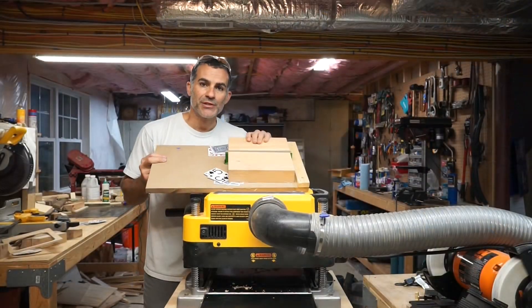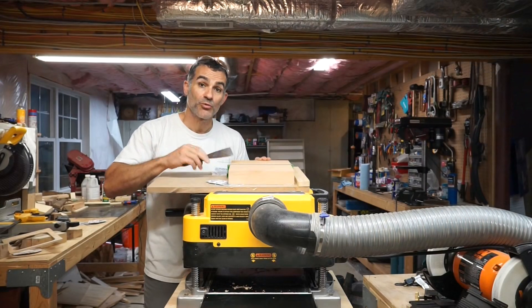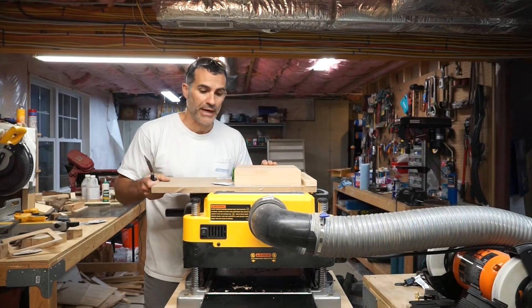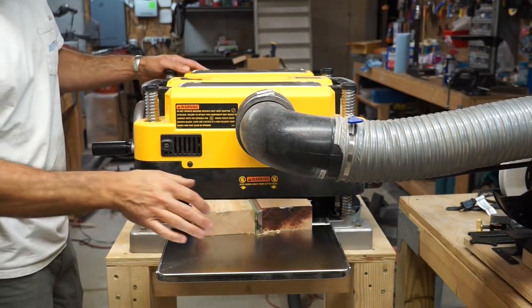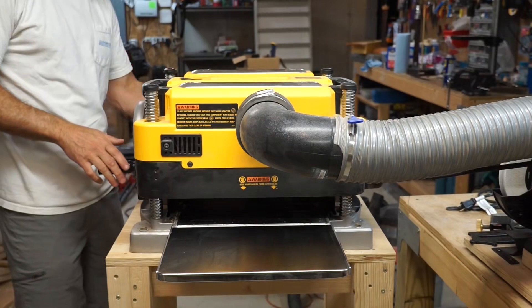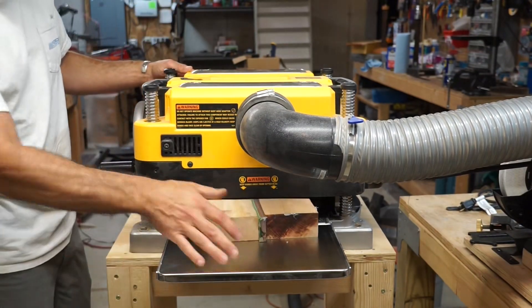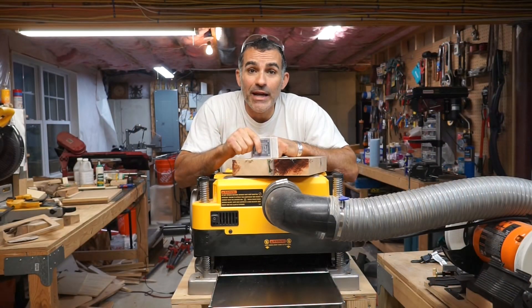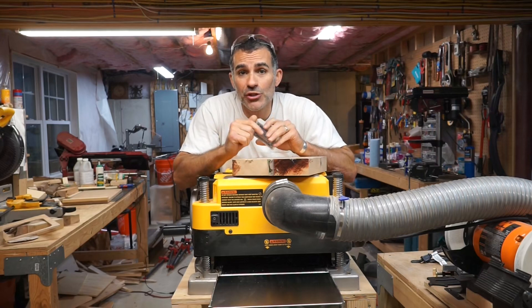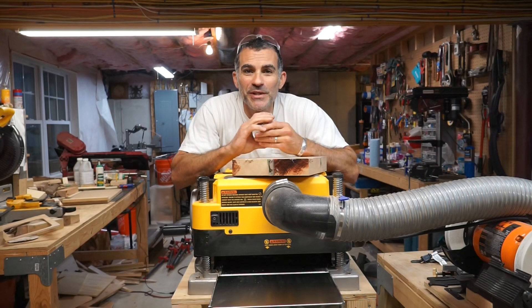Now that we have the flat surface on top, I'm going to use a paint scraper to gently pry up this board, flip it over, and then run it through the planer. And that's how you use the card trick to get two flat and, most importantly, parallel surfaces on your work piece with your planer. If you found this helpful, please give me a thumbs up and subscribe. Thanks for watching.